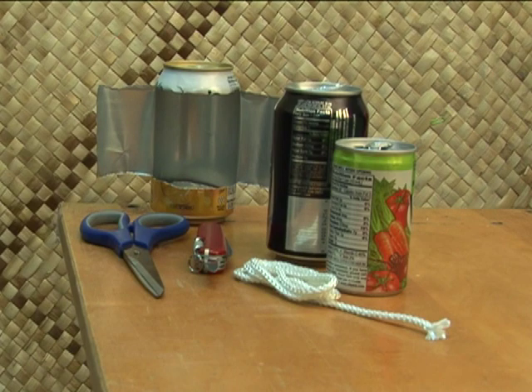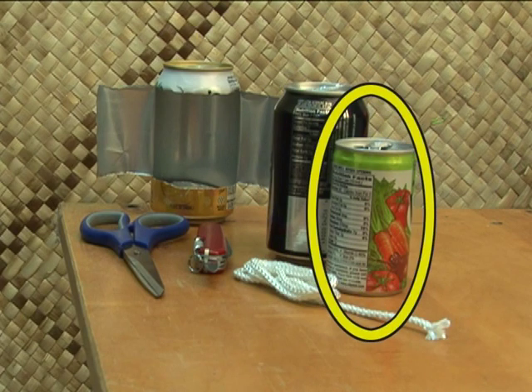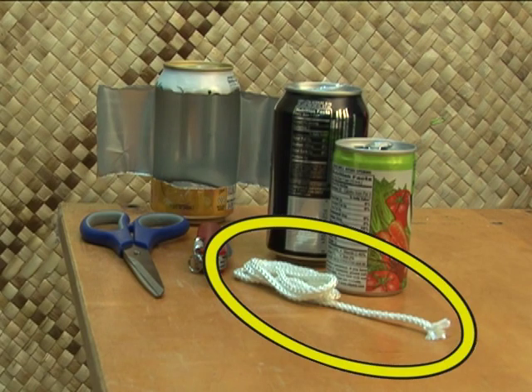You can make an inexpensive, useful lamp from a 12-ounce aluminum can, a smaller aluminum can with a rounded bottom, and a glass fiber wick.